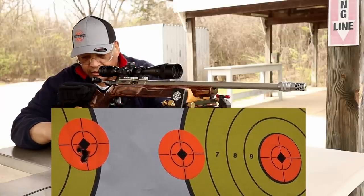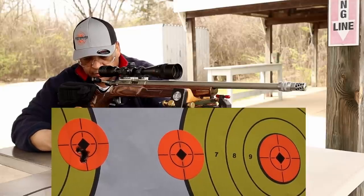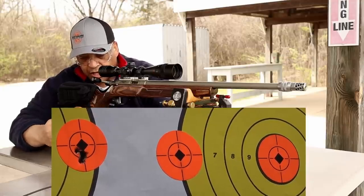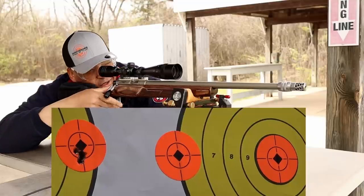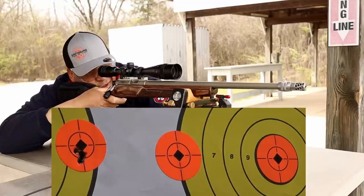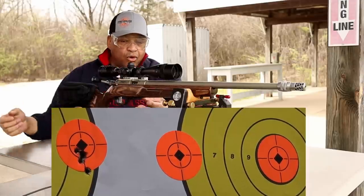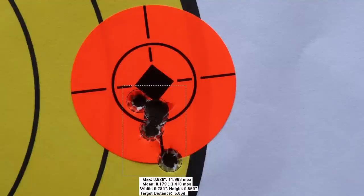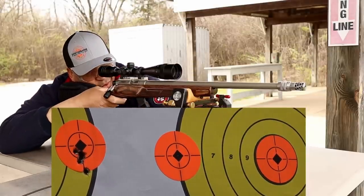I got a jam there — it didn't want to come out of the magazine. The bullet's a little scuffed; I'm gonna shoot this thing anyway. Fifth round flyer, watch — see what I tell you. Yep, shot low. That one sort of doesn't count, but that's okay. You saw what it can do. We got 10 rounds, we're gonna go at the other two targets with five-round groups from the Lithgow LA-101.